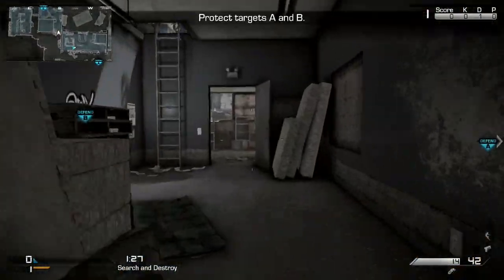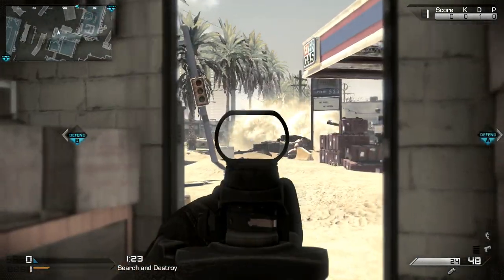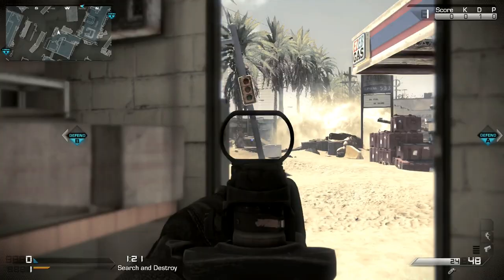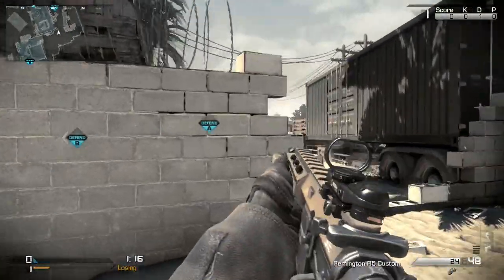And yes, I know I'm a little bit special — I have bullet penetration on this gun. This was when I was practicing, getting used to it, because I wanted to use it on Freight, and I decided to just go ahead and keep it on for Octane or something. I don't know why.